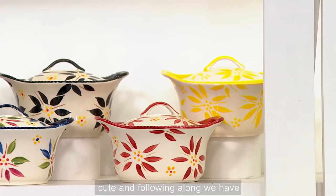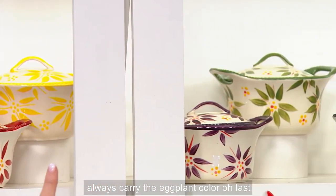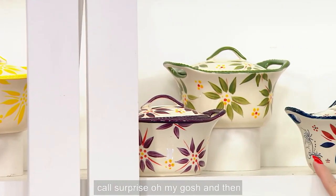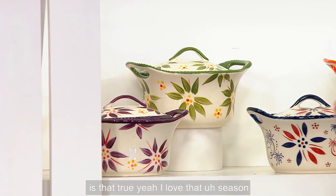Here's our cranberry — oh, last call already on cranberry — and then there is our yellow. Super cute! And following along we have eggplant in front. We don't always carry the eggplant color, and it's last call — not surprised! And then there's the green. We love the green; that's where my sister started.